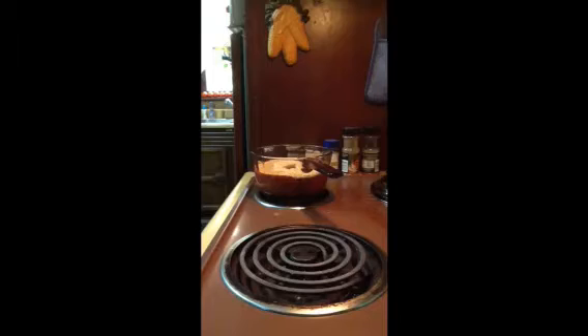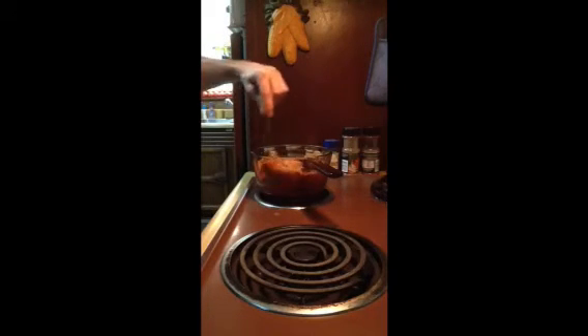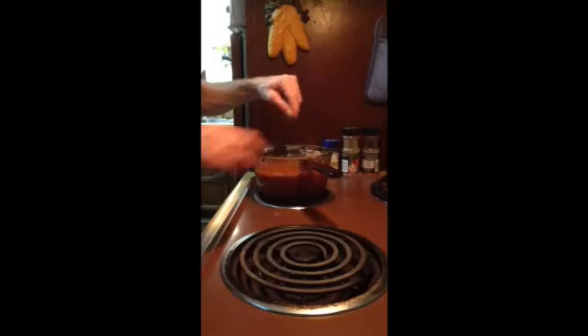Get your spoon and mix it all in — stir it all around. We're going to bring this to a boil, let it boil for 10 minutes. Once it comes to a boil, turn it to low and keep the lid on.